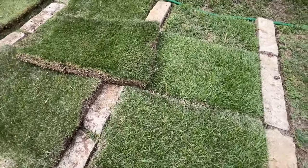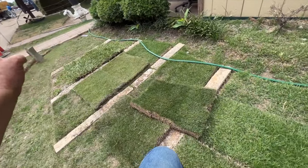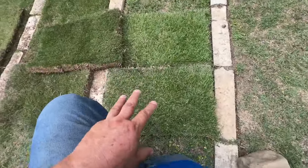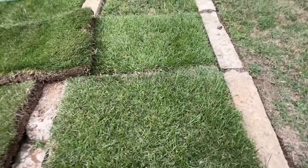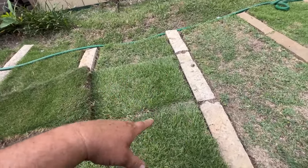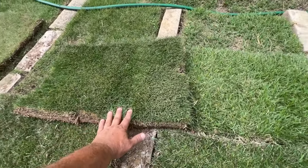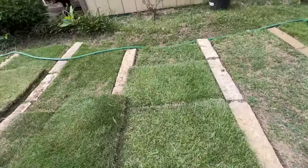Palisades is our number two seller, and it's only number two because usually when people switch to zoysia from St. Augustine, they want to get as far from St. Augustine as possible and go fine blade. Some people think to get furthest away from St. Augustine they don't want a medium bladed grass - but I think it looks fantastic. It's really personal preference, like Ford or Chevy. You just have to go see some lawns and see what you like.